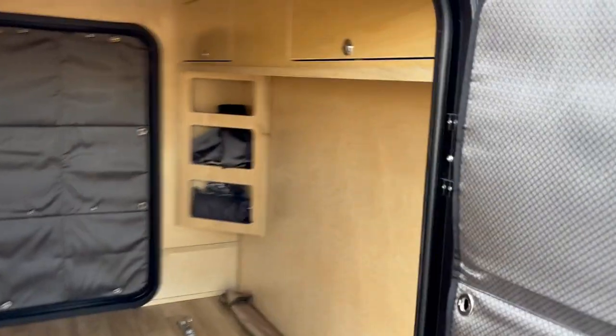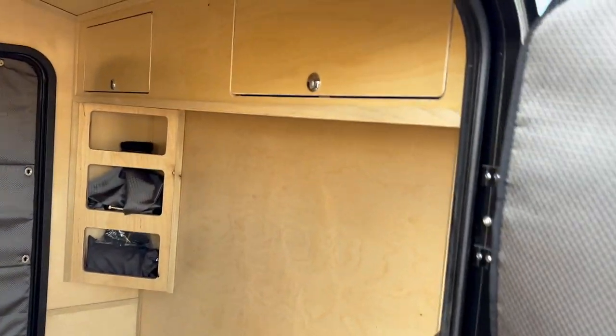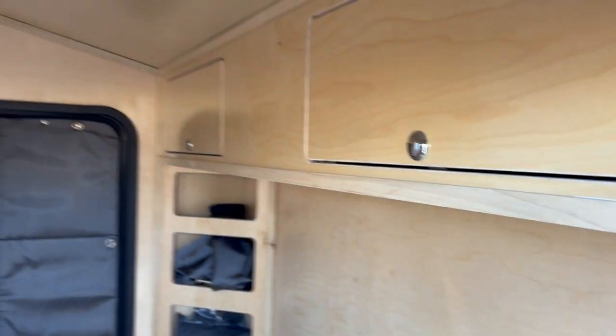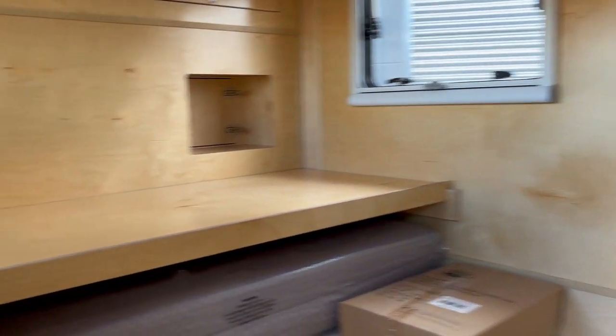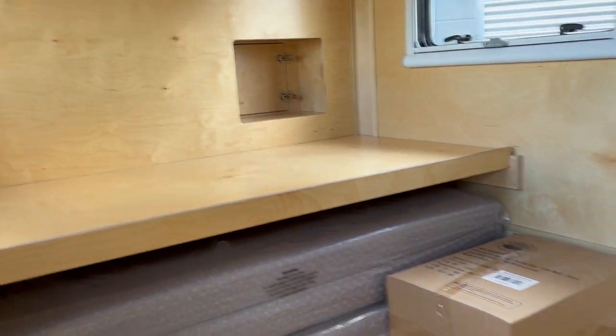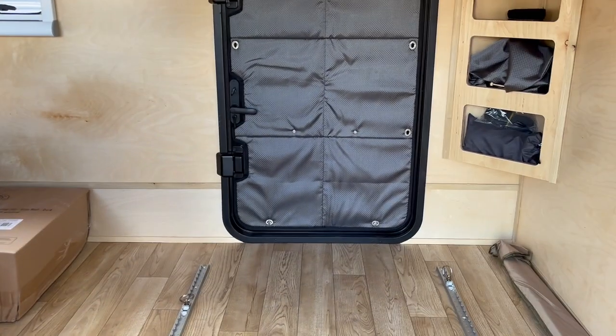The interior is gonna look pretty much the same as it has before, with a few exceptions — maybe a little bit more detail to the cabinetry. We got some quarter-inch round overs on the cabinets and stuff like that. The customer asked for the removable bunk on this one, and this is the XTD XL so it's got a little bit of a longer cabin.